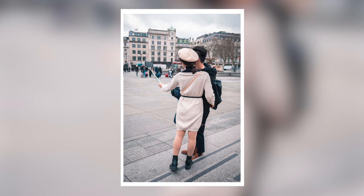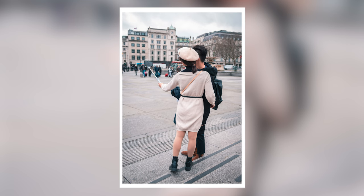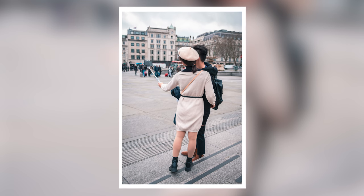If you can think about the feeling first, it will inform every other choice you need to make — how to frame your subject, how to pick a subject, the lighting, all of that. You'll be able to make those decisions by starting from the question: what is the feeling or story behind this photo?